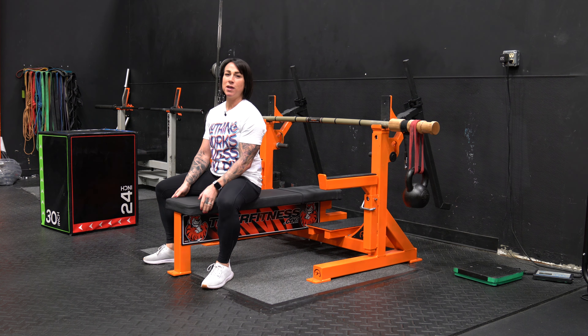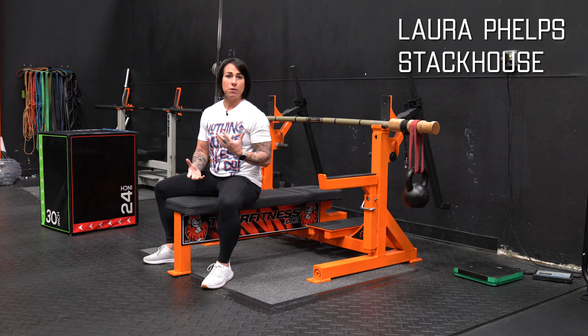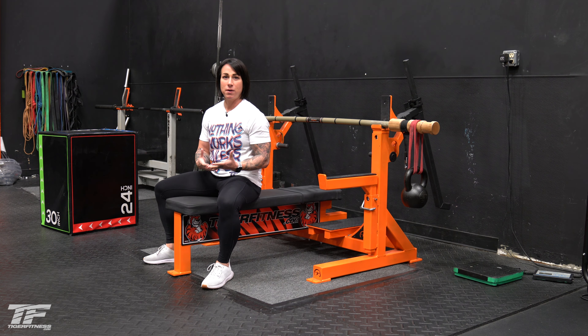Hi guys. Here at Tiger Fitness we have the Bandbell Earthquake Bar. I'm going to show you different variations of things that you can do with it. What's great about the Earthquake Bar, or what people call the Bamboo Bar, is that it works the stabilizers. You can see that it's unstable and the vibration from the bar is going to work all those little stabilizer muscles.